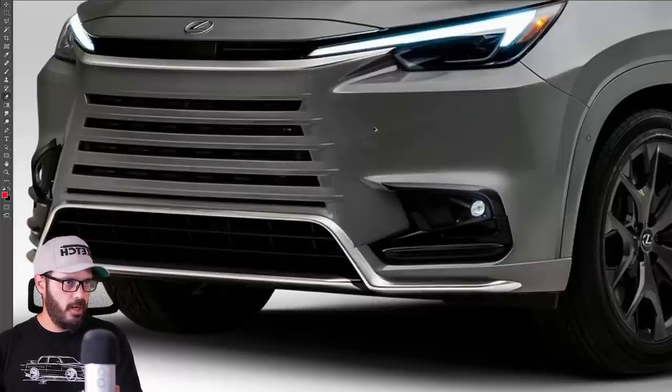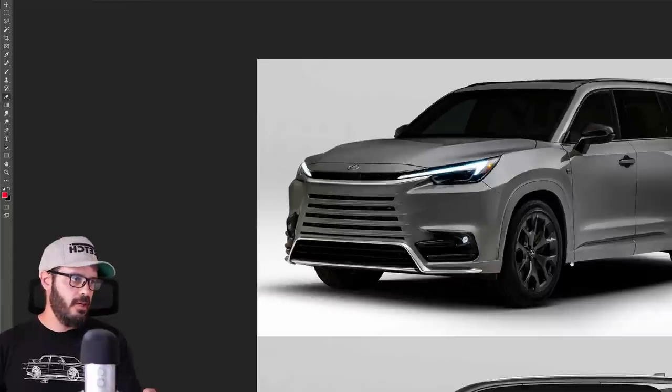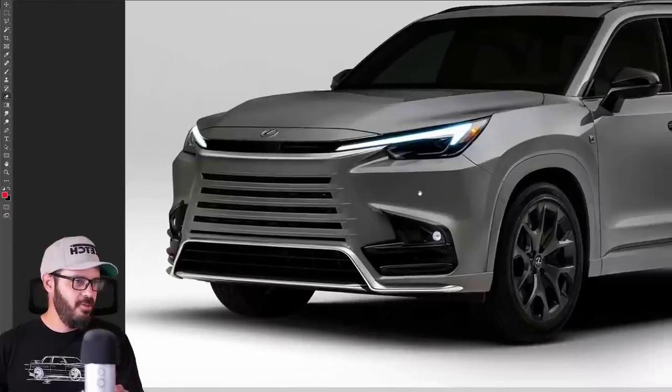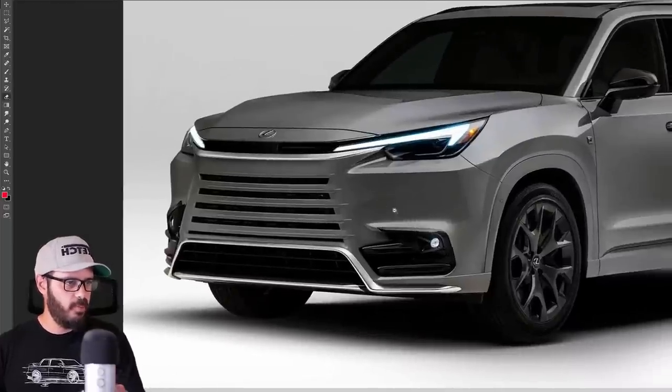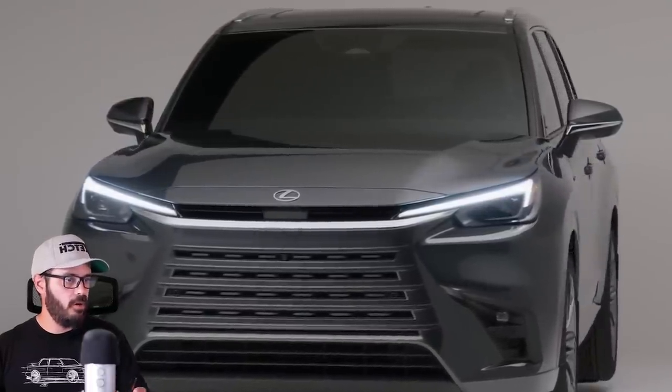Let me show you a little bit more clearly what I'm talking about. Lowering the angle of that element to be horizontal instead of pointing upwards — I just think that suits this design more. This is not the best redesign I've ever made on YouTube, but you get the point. I'm not going to spend more time on it — I just want to show the idea.